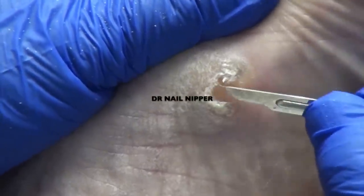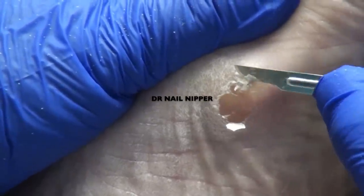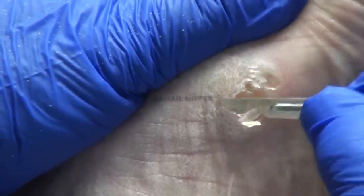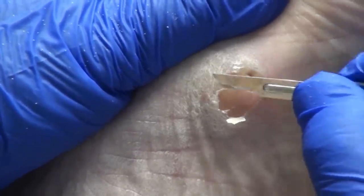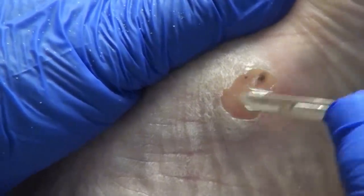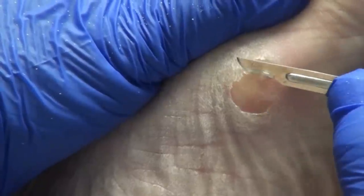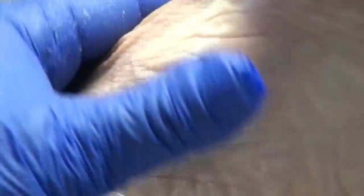Does this hurt to walk on? Yes, more than it used to. As things collapse a little bit more in your arch, it'll become a little more prominent. Sometimes people do have to come a little more frequently because of the callus. So we'll take a look and maybe shorten the time between visits.